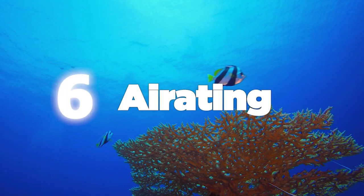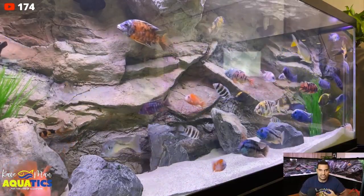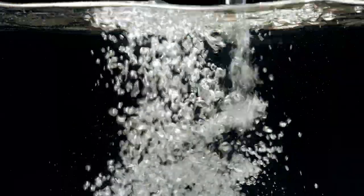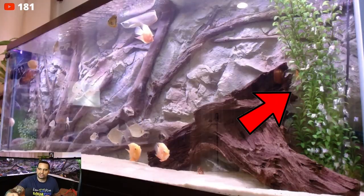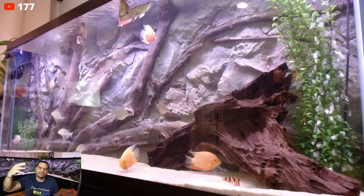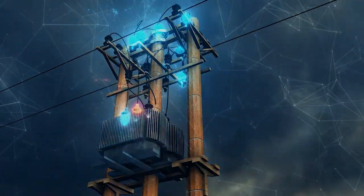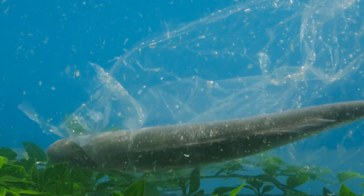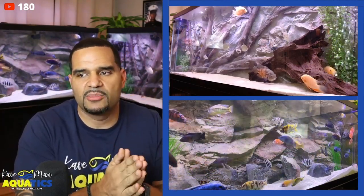Next thing we're going to talk about is aerating your tank. Your fish need oxygen, so you've got to oxygenate your tank. The way you do this is with surface agitation. You see the waves going on up there? Those waves are creating surface agitation, which allows for oxygen transfer. See all the bubbles on the right-hand side of the American Cichlid tank? The bubbles are rising to the top and popping at the surface — when they pop, that's what allows oxygen to enter the tank. If you ever lose power, the first thing that is going to kill your fish is a lack of oxygen. It's even better if you have an automatic backup system so that if power goes out while you're not home, the battery backup will kickstart on its own and make sure the tank remains oxygenated.